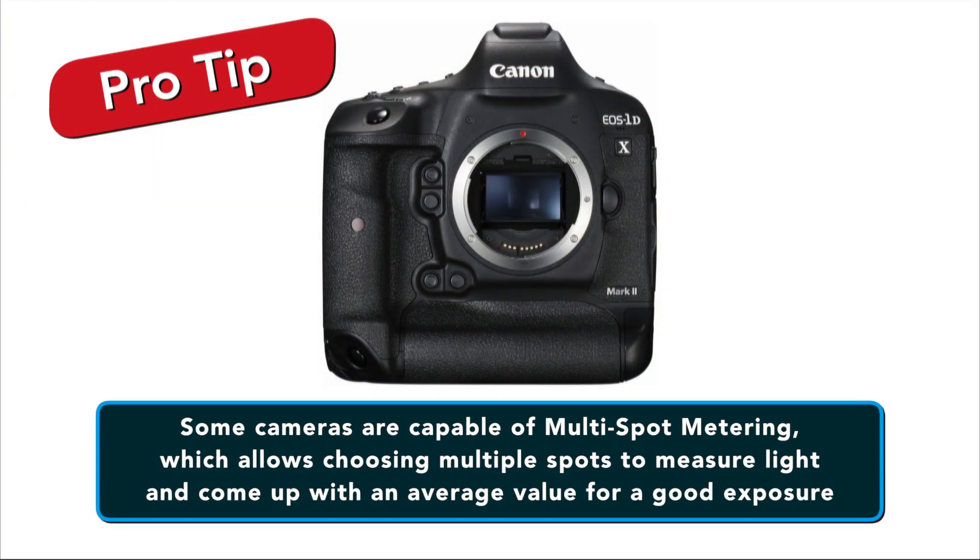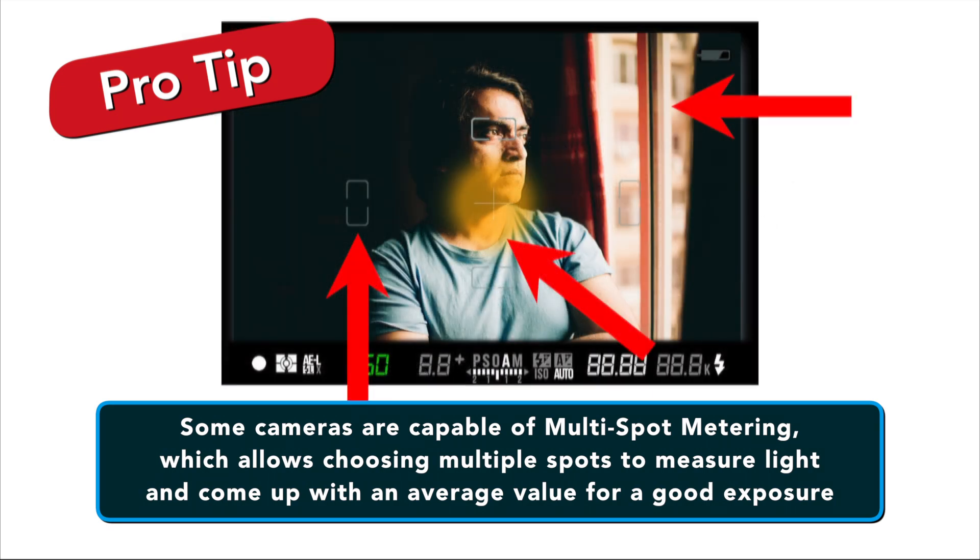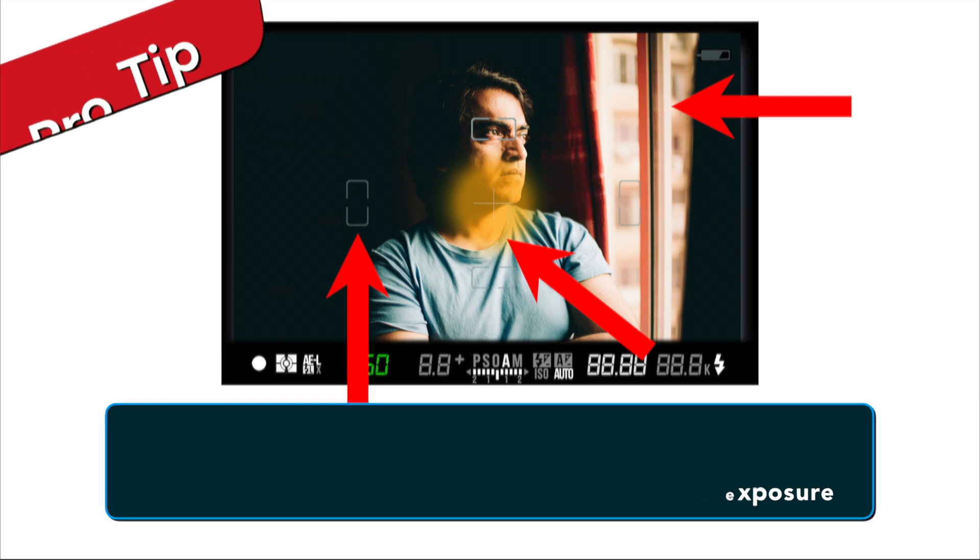Some DSLR or mirrorless cameras are capable of multi-spot metering, which basically allows you to choose multiple spots to measure light and come up with an average value for good exposure.